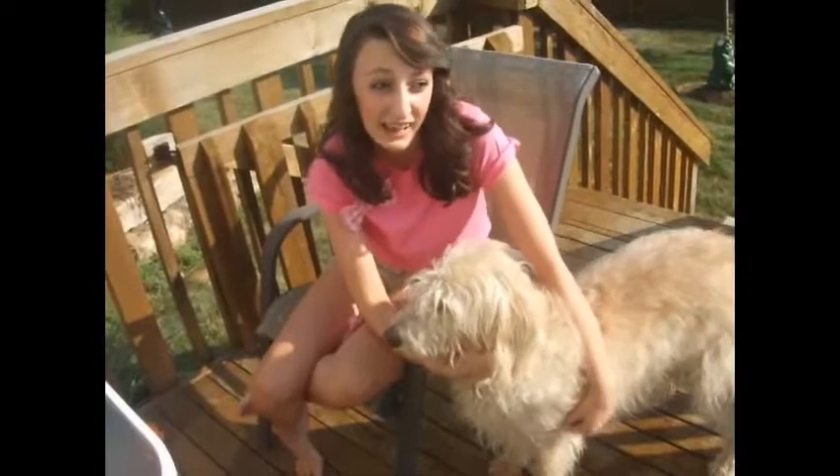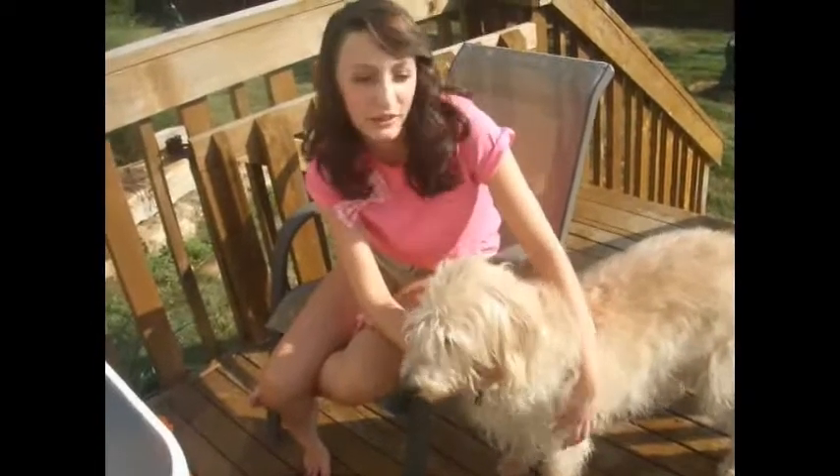Hey guys, it's Around the Clock Duty and today I'm here outside filming a video just because it's really beautiful out and my doggie wanted to come. Her name's Gracie. She's a Labradoodle if you're wondering.